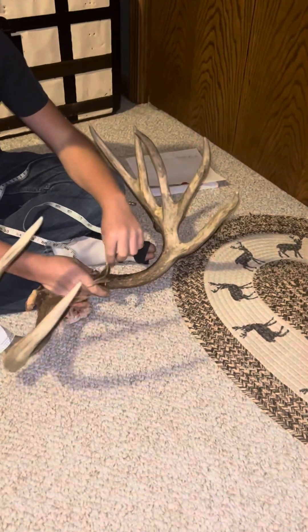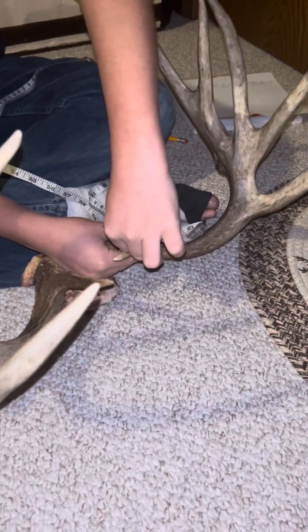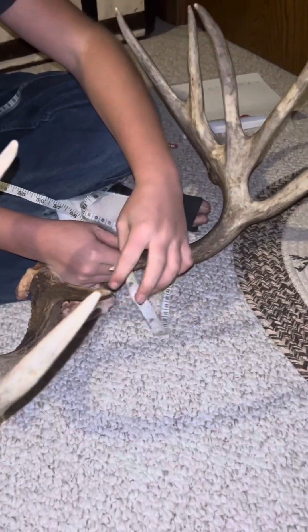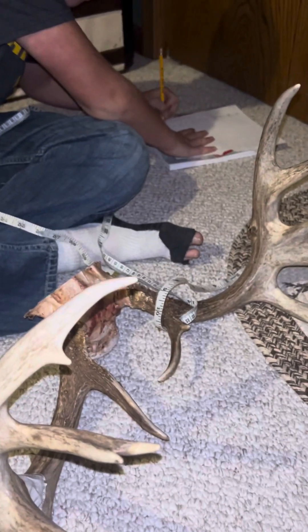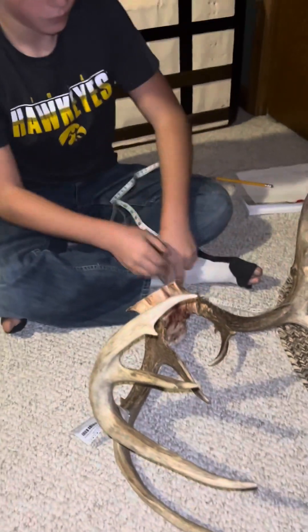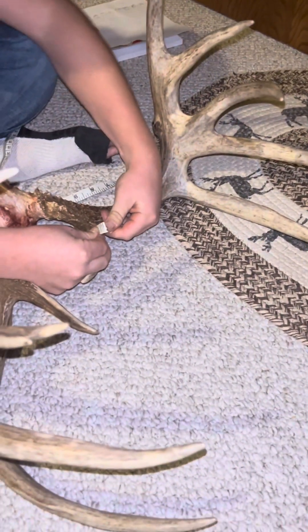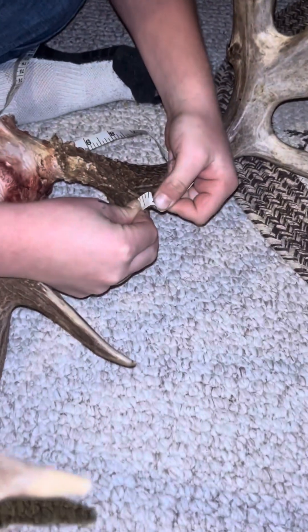Now we're going to do the G1, which is the brow tine — start there right at the end. This one's kind of hard because it's bent: 4 and a half. Now we got this one, barely makes the one — you can see where that antler's starting to stick through. It's right on top of the one.